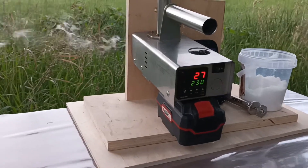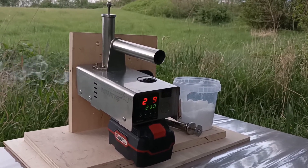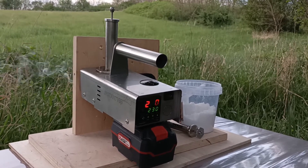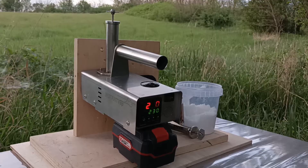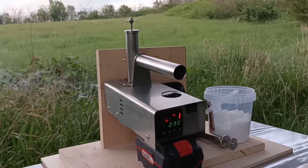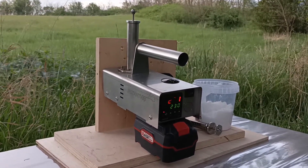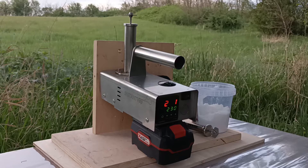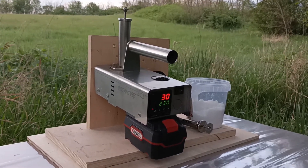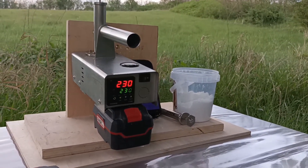You can see the details of what type of battery and how many amp-hours, and how many hives you can treat, on the webpage: www.instantvap.eu. You can see all the details and the specification there, you can download the user manual, and you can decide whether you want to buy it or try it.